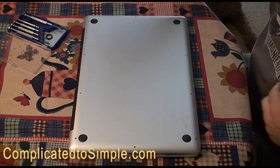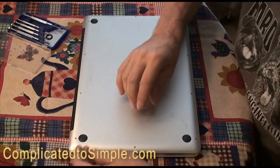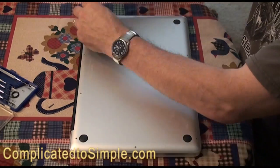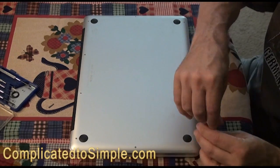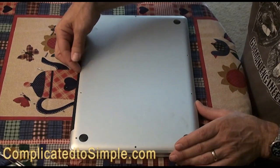Let me show you how this works. We're going to remove all the screws. Be careful while you're doing this because some of the screws are longer than others, so keep track of where you got them from — maybe lay them out in a pattern so you can get them back in the right way.